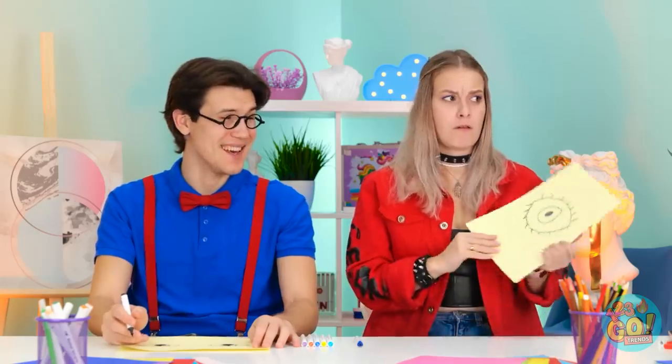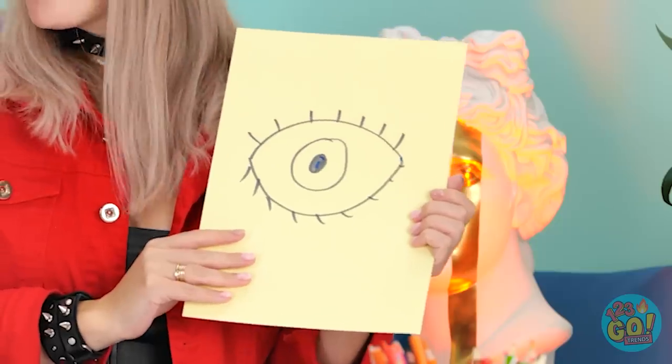No copycats in my art studio! Okay, you want an original? I already know I won! Hands down! It's an eye, isn't it? At least you tried!